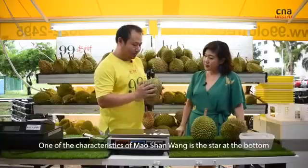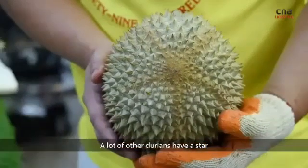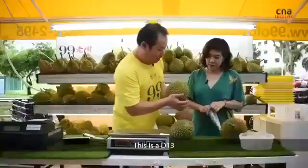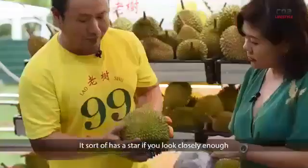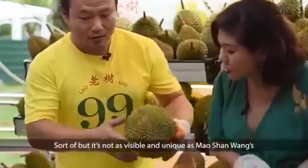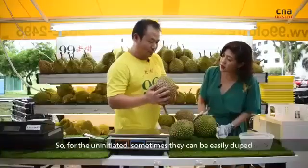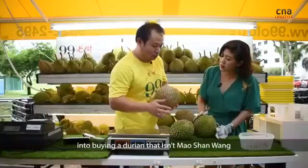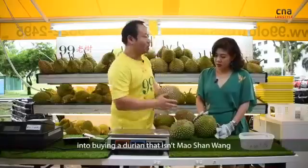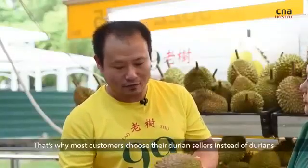One of the main characteristics of Mao Shan Wang is the star at the bottom. A lot of durians have a star — this is a D30, it sort of has a star if you look closely enough, but not as visible or unique as the Mao Shan Wang star. For the uninitiated, they can be easily duped into buying a durian that is not Mao Shan Wang. That's why most customers choose their durian sellers instead of choosing the durian.